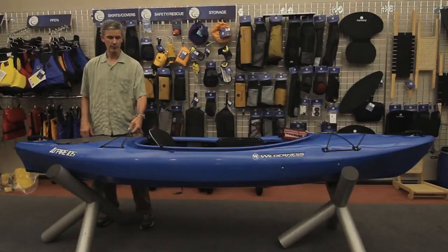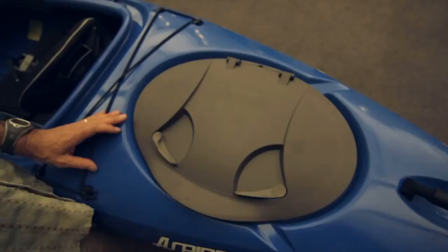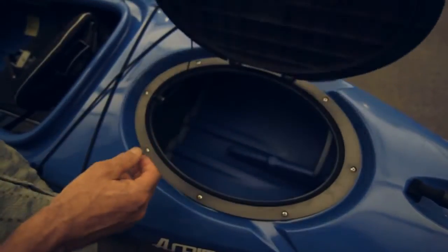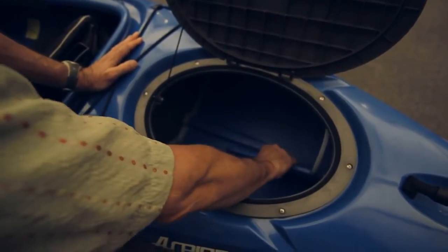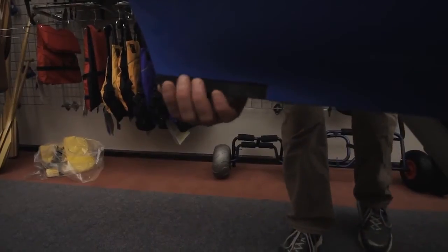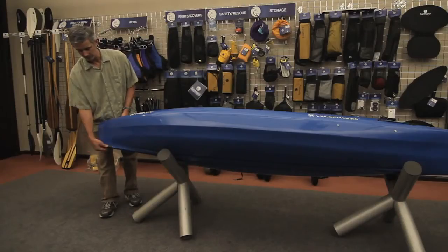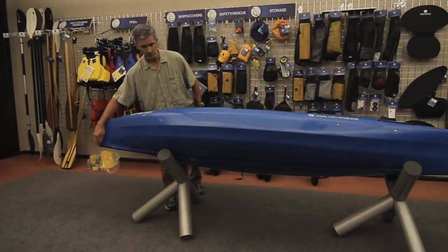The Aspire also comes with rigging that's useful for multiple purposes right behind the cockpit, and our standard oval Orbex hatch cover, which provides a nice big opening to the rear bulkheaded compartment. I also outfitted the boat with a skid plate in case you have to drag it and don't want to wear your boat out — it's a replaceable skid plate, so if you do drag it and get wear and tear, you can replace it.